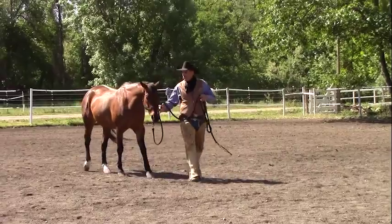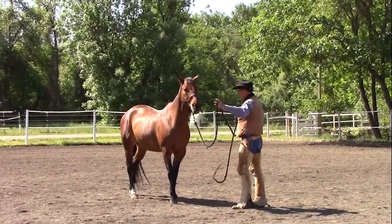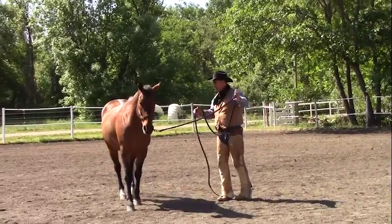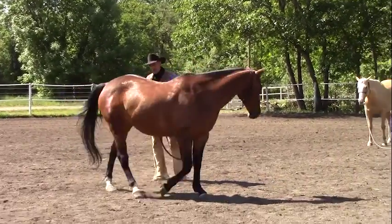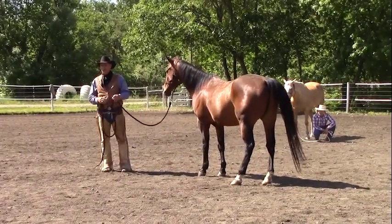There might be a time I've got to open a gate and then send him on through the gate. And if I've got him leading and I can circle him, I can send him through the gate, or into the trailer, close the gate, go on through.